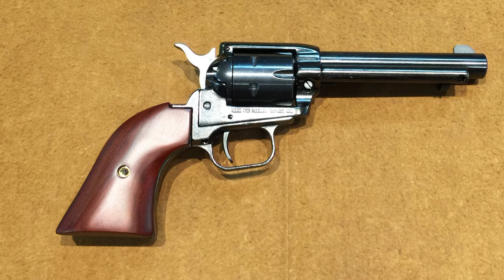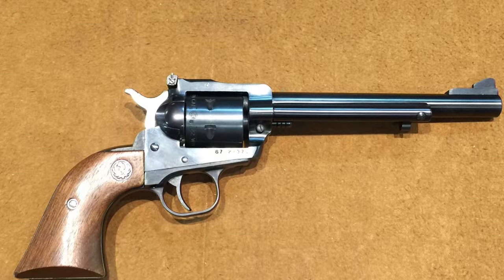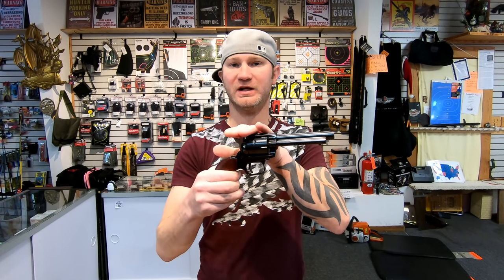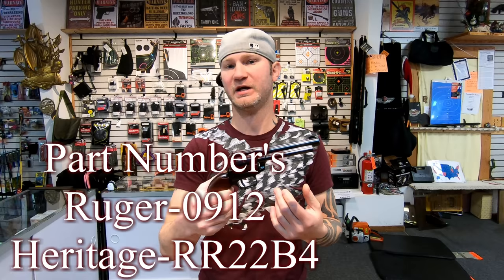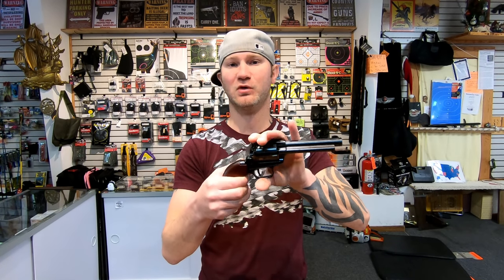Today I have the Heritage Single Action 22 and the Ruger Single Action 22. Because these two firearms are so drastically different, it wouldn't have been fair to do a direct price split. So I went with a Ruger that looked identical to this one, and you'd be looking at about a $300 price split — the Ruger being about $300 more than the Heritage.